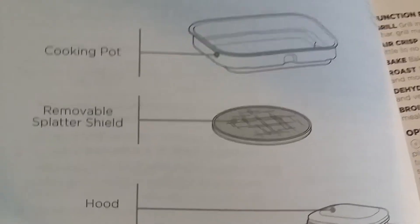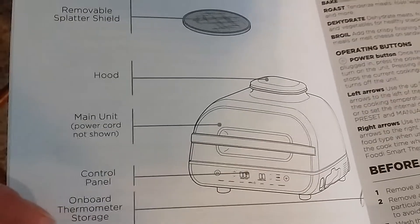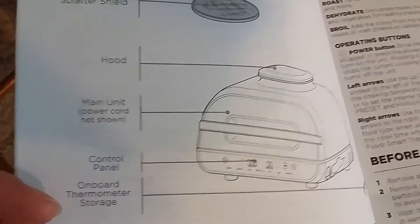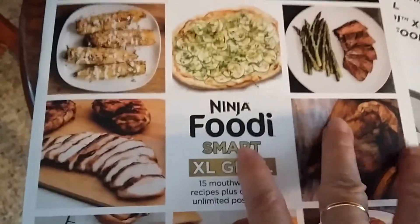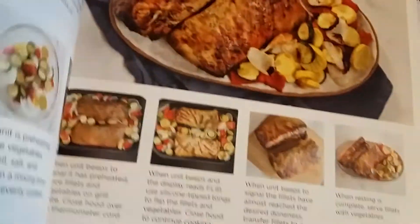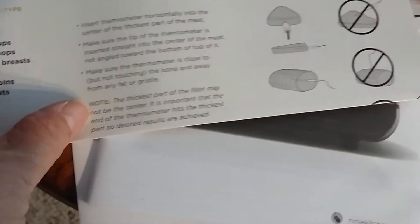According to the instructions, the parts are: the grill grate, the crisper basket, the cooking pot, the removable splatter shield, the hood, the main unit control panel, and the on-board storage thermometer. And here's the recipe book that they included.